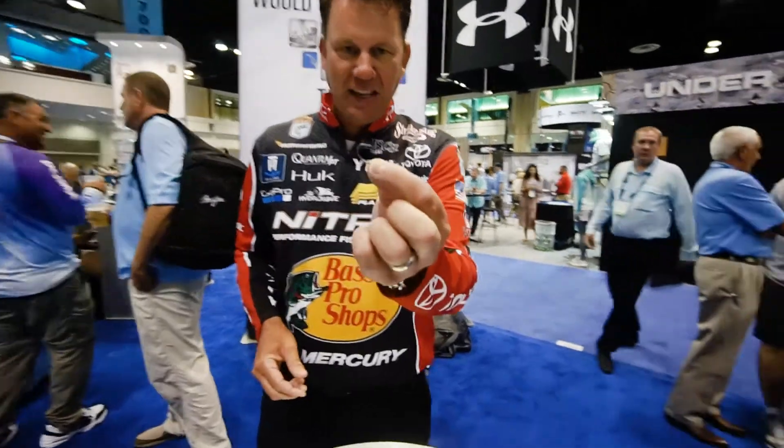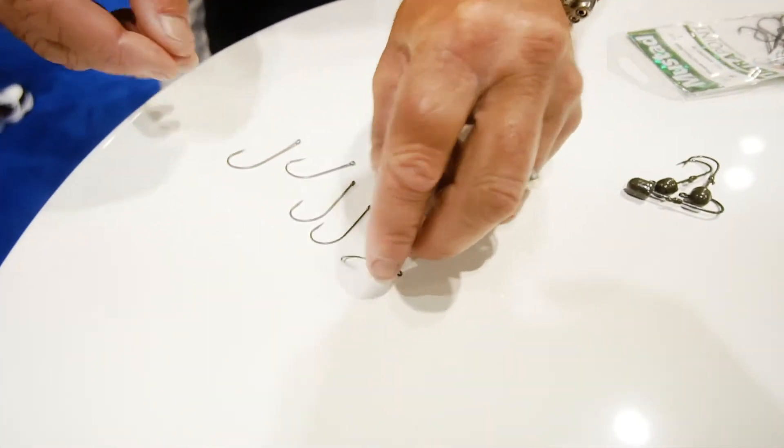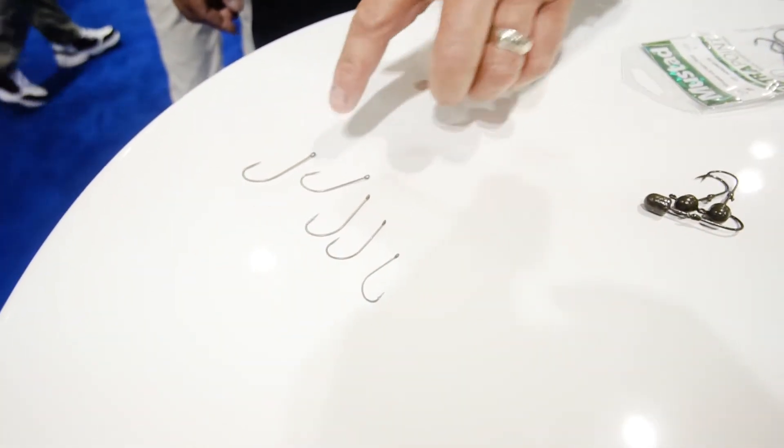So we've got it here, and this style's a little bit different. There are sizes for everything: a 2, a 4, a number 1, and a 1-aught.